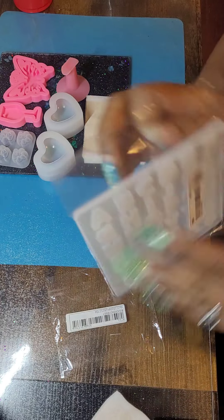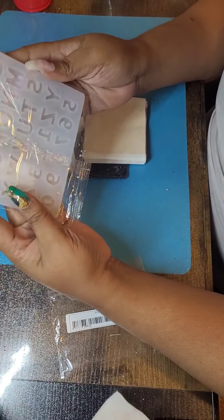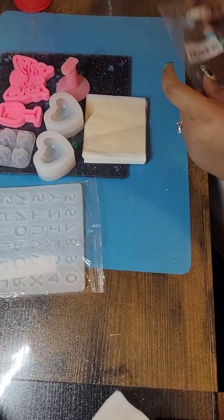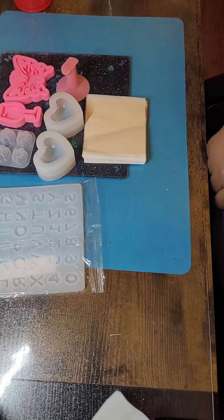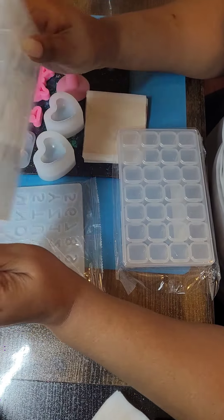I did get another mold. I'm going to leave this one in there since it's so big — it's not going to fit in my little container — but I got the alphabets. And I got some more containers.